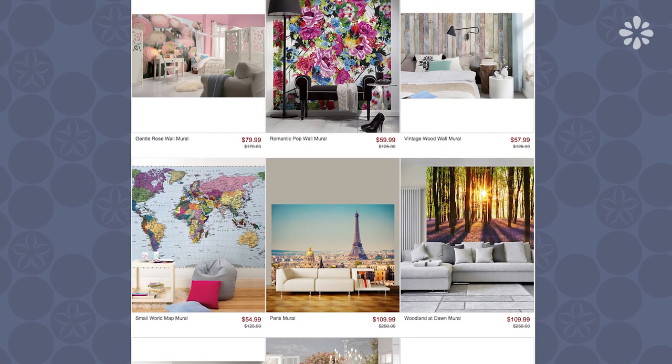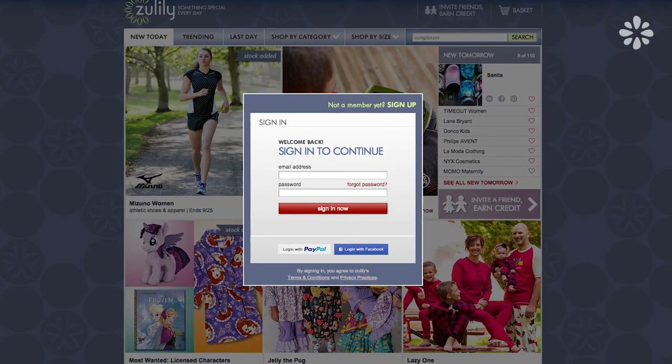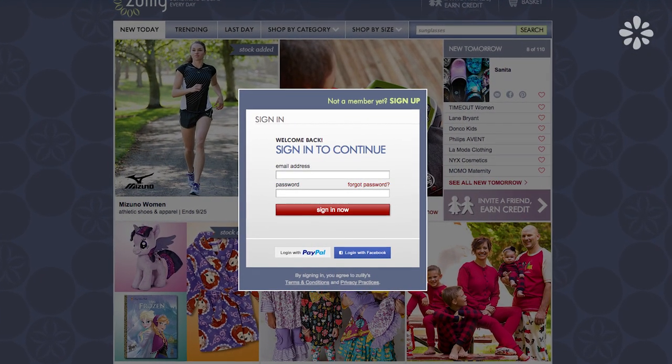They have such a unique variety of things for sale and they post new things every day, but they're only available for a limited time. So if you do want to shop their site for frames like these, go to their website early in the morning because things will sell out quickly. You do have to sign up in order to shop their website but it's free and all you have to do is give your email.